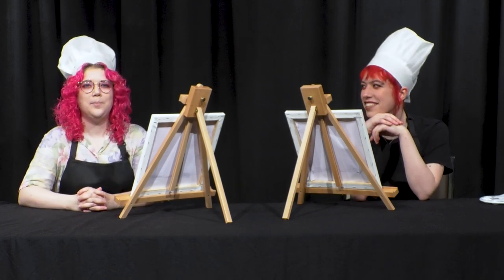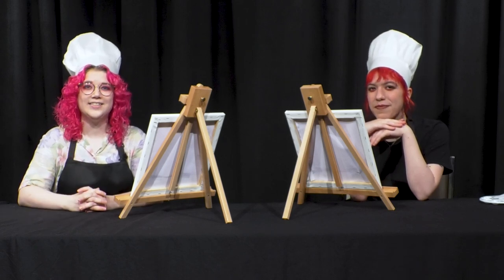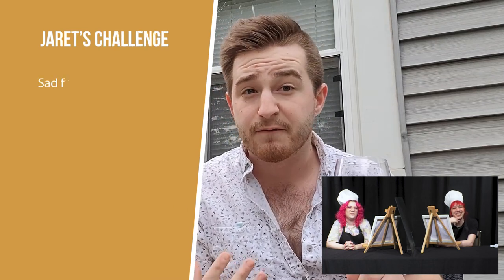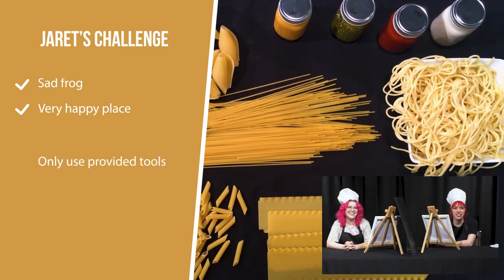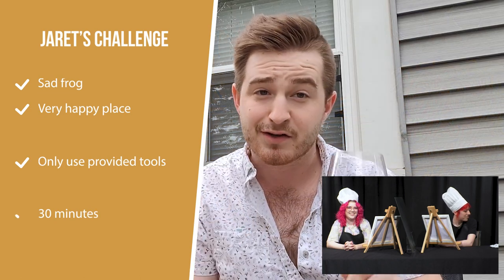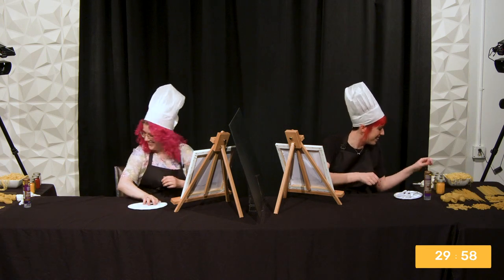So we have a prompt today of what we are going to be creating, and we're going to watch that and the time is going to start and we're going to start making. Your challenge today is to create a picture of a very sad frog in a very happy place. You can use the tools in front of you and nothing else. You have 30 minutes. Good luck and cheers. Okay, off we go. Let's go, right into it.